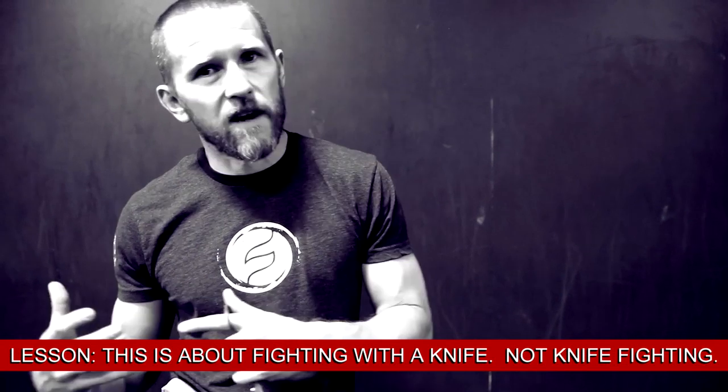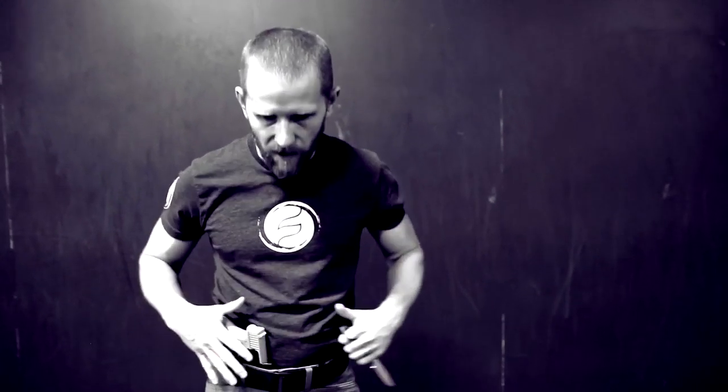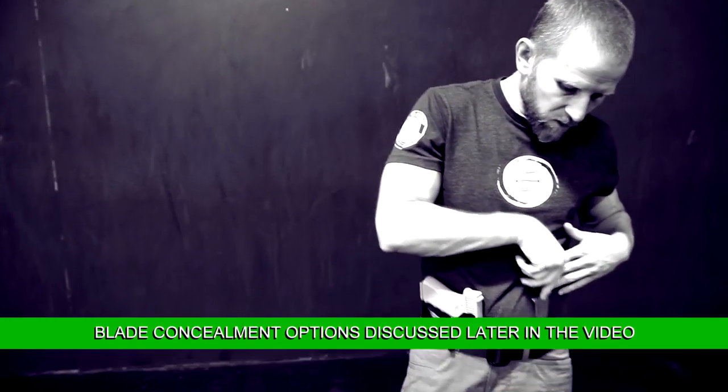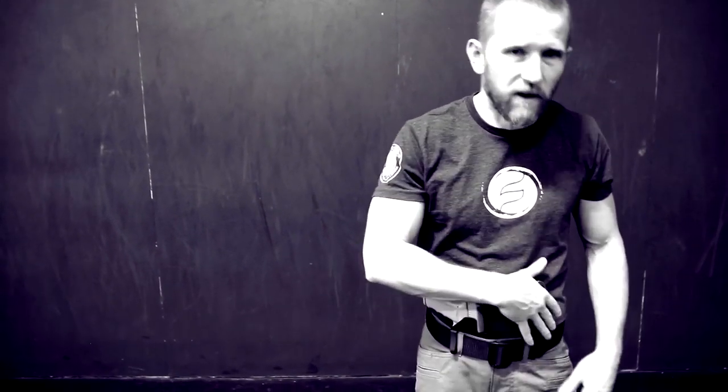I'm fighting with a knife as opposed to knife fighting. A big part of what we do is understanding that I need to be able to fight first, and then if I can incorporate higher force into that, then that's what we do. Generally recommending an appendix-type carry that allows me to access the blade with either hand depending on circumstance. Though if I've got a firearm, we recommend it's going to be on the lead side. If I didn't have a firearm, I'd probably move it to my more dominant hand. But it's about how to fight with a knife.